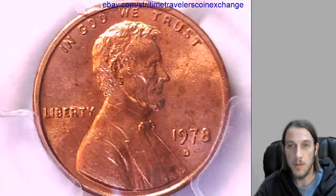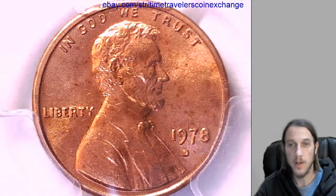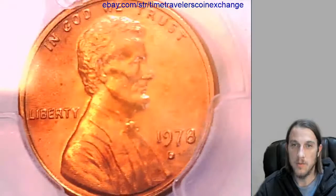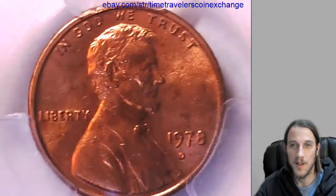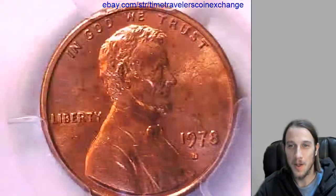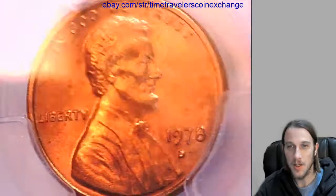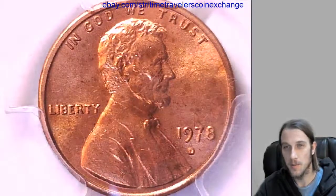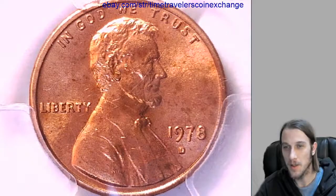I think these videos help a little bit for people when they're looking at my coins on eBay, because they can see a thousand pictures all at once. A picture on eBay used to be like a thousand words in the description, but now you can do videos — so why not? It's like a thousand pictures.